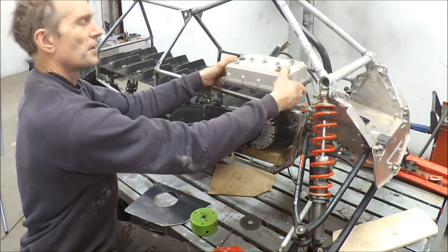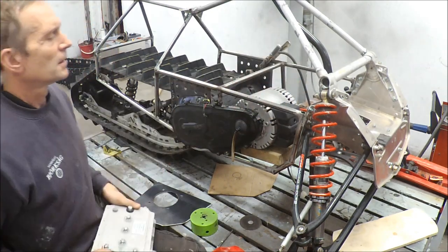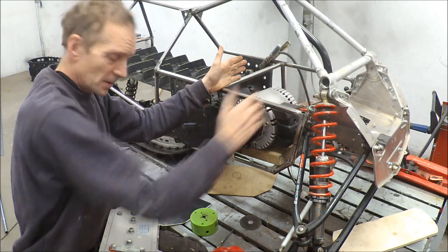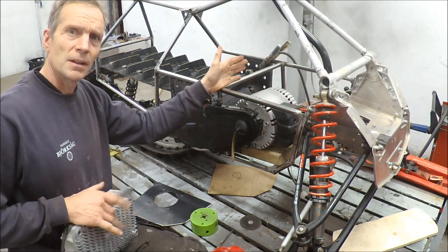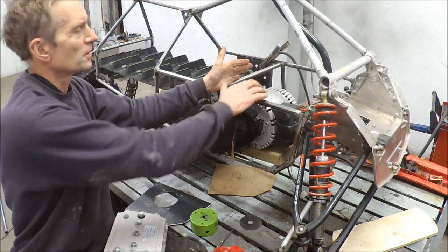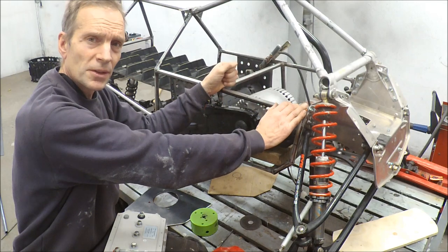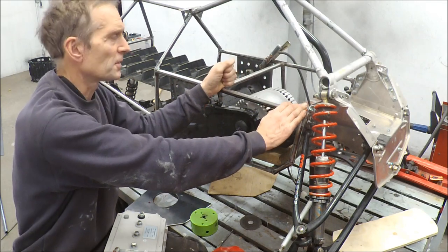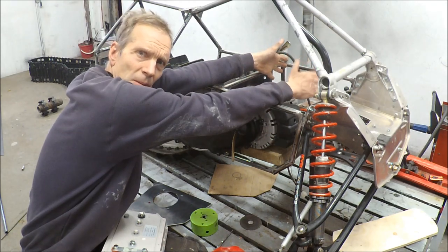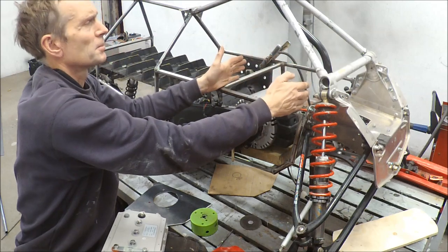I will have everything very concentrated into this compartment, and I will also use the heat from the controller and the motor to heat the batteries. So if it is cold in winter it will give better performance for the batteries. I will place the batteries as open as I can behind the controller, on top of the motor — it will be a small compartment.